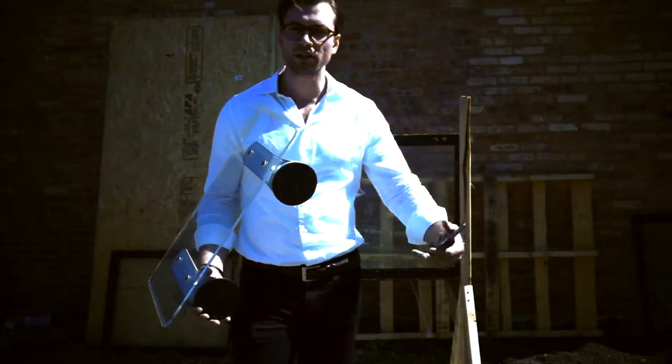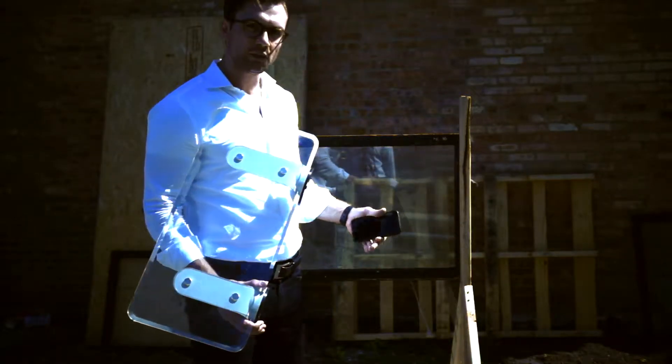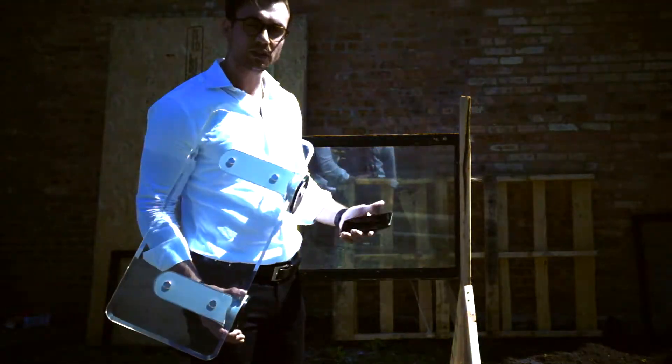Hey everybody, we are DeskView and we're going to do some testing on a very old, ancient piece of glass from the 1920s. We have 80 pounds of weight that we're going to throw on top and see what we can do and if this thing breaks.